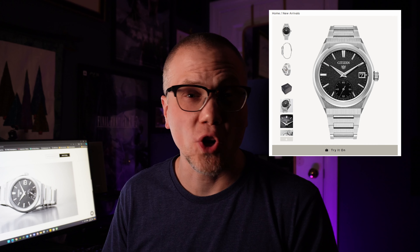Citizen Watches is really trying to go upmarket. They just released the Caliber 0210 for $8,400.